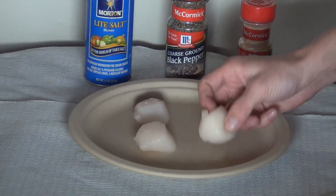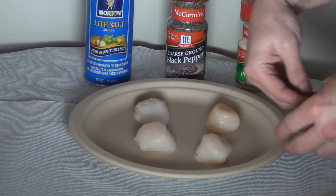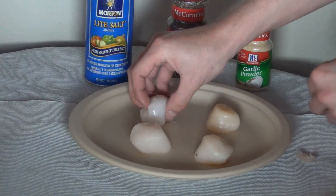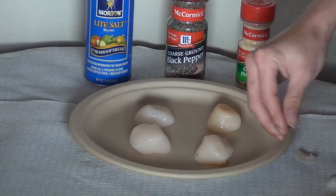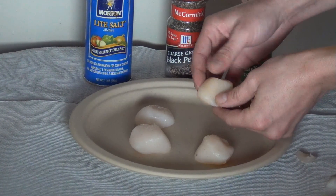From here you're going to want to search around and you'll find the adductor muscle, and you just want to pinch that off. Some of them might not have it — this one doesn't have one, this one has one, and this one doesn't have one. Sometimes they will have fallen off during processing.